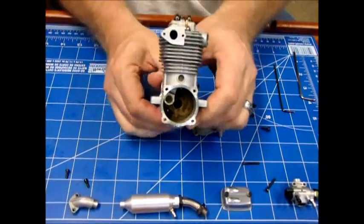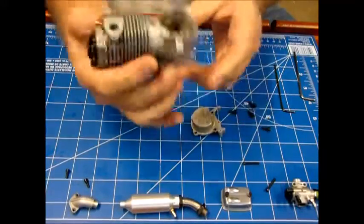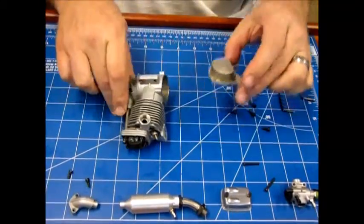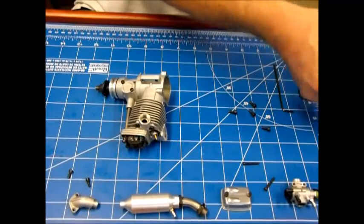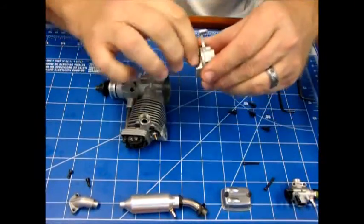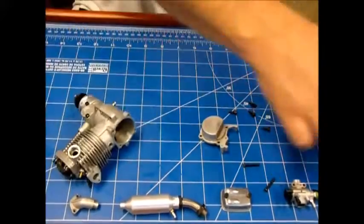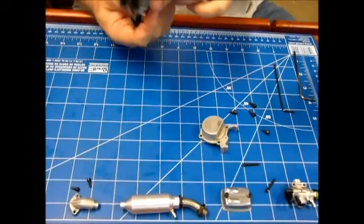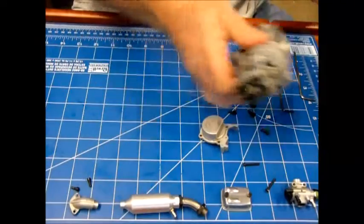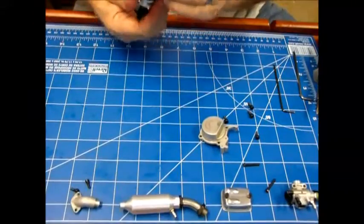Here's the inside of the engine — it's got quite good compression. If it's been run, it's been run only once maybe. That residue I see in here — not sure what it is — it just smells like tool oil. It certainly doesn't smell like any kind of fuel residue at all. I'm really beginning to wonder if this thing has ever been actually run.